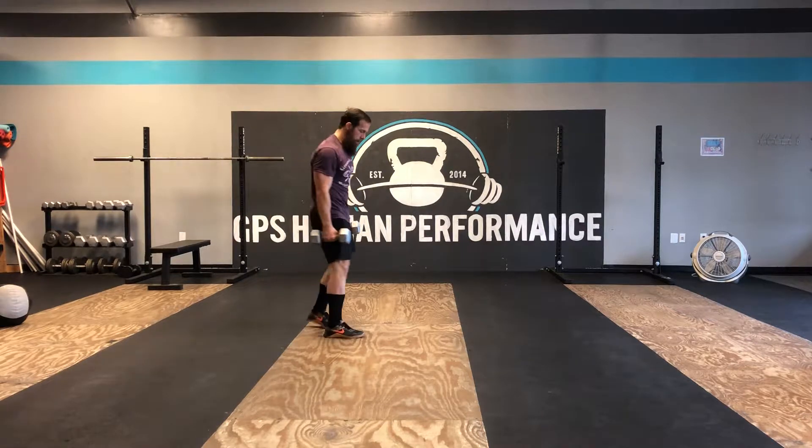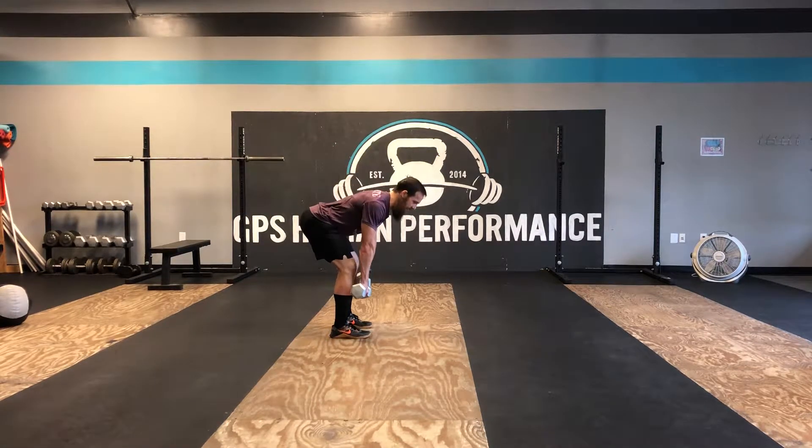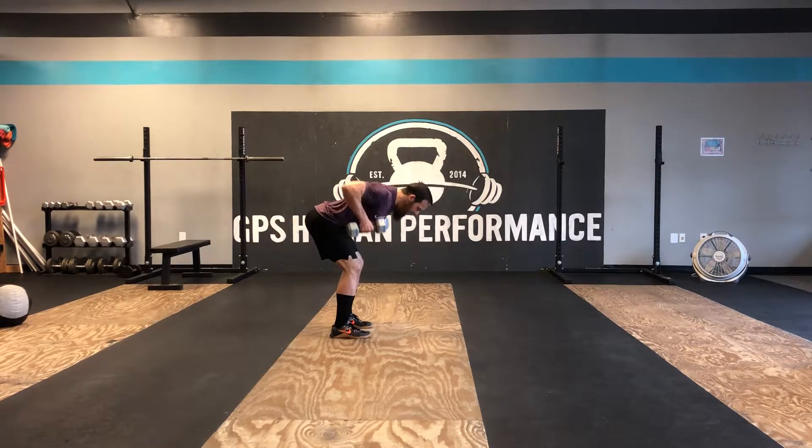So a little bit more challenging. Big thing to focus on — think about getting into a good Romanian deadlift position, and then from here you're just gonna row. What you don't want to do is round your back and turn into like an old man or woman.